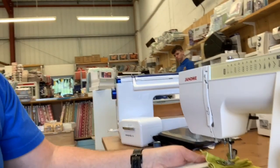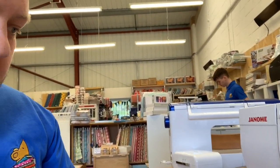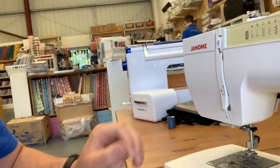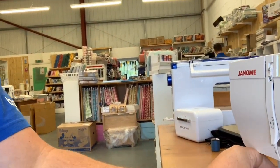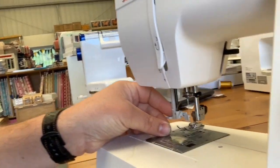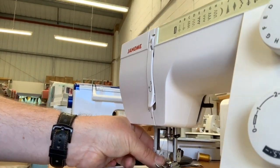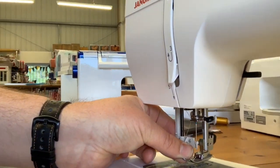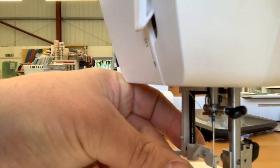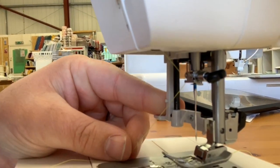So here we've got our Janome. As you can see, we're going to thread it up — we have a needle threader. The thread here — we need to get the thread across here and over there. I'm not going to be able to do that without putting the phone down.